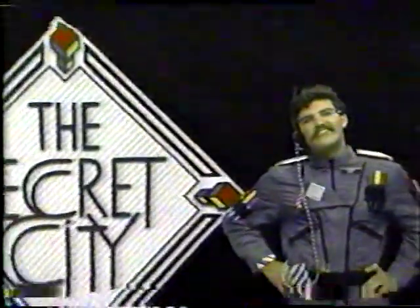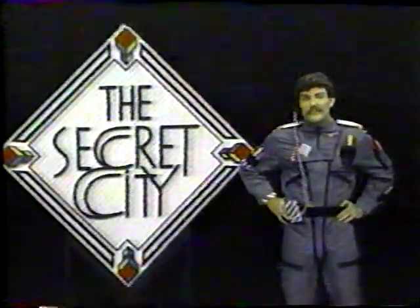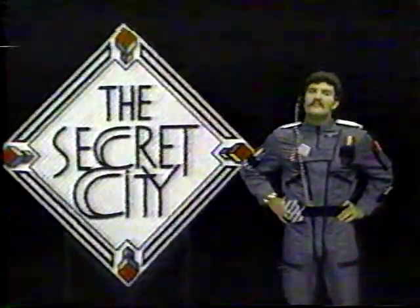Hi, I'm Commander Mark, and this is The Secret City, a place of fun and fantasy and adventure. On this program, I'll show you how to draw in three dimensions using the magic word density.